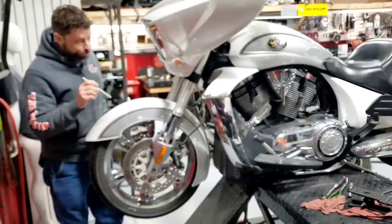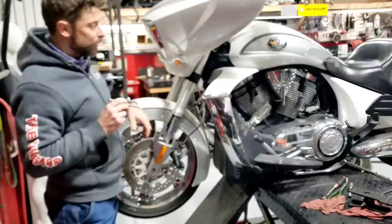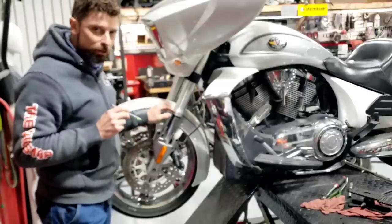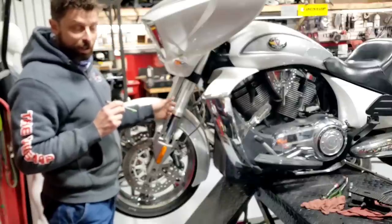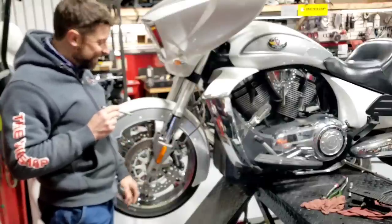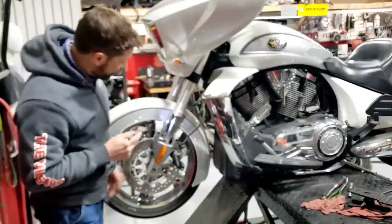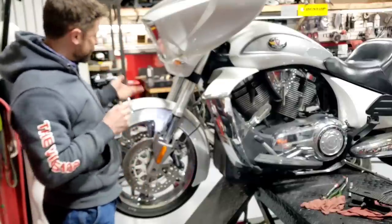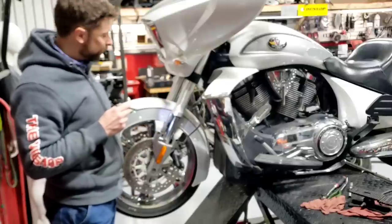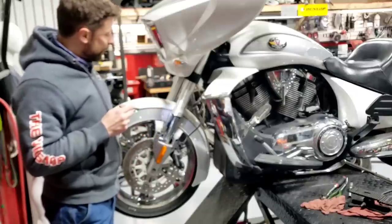Next are the forks themselves. Routine maintenance is fork oil every 20,000 miles - I have a separate video on how to do that. There is no need to replace seals at any regular interval unless they're leaking. A lot of guys say they want new oil and seals, but if the seals aren't leaking we don't need to replace them. Both sides are dry so we just replace the oil. The stock seals can go a hundred thousand miles as long as you don't catch a rock and you're keeping up with the fluid changes.